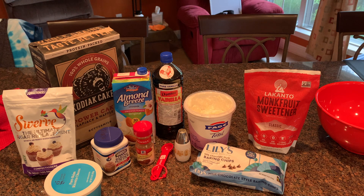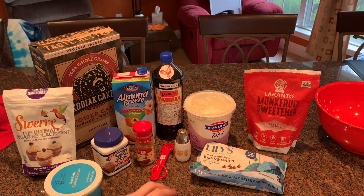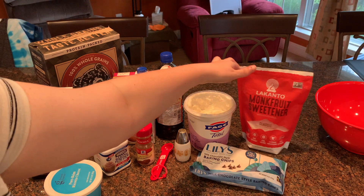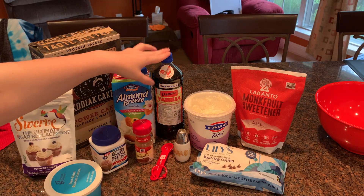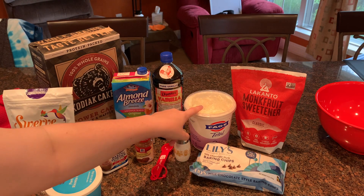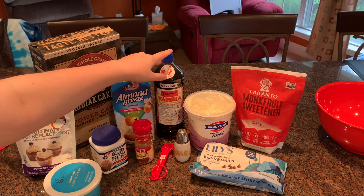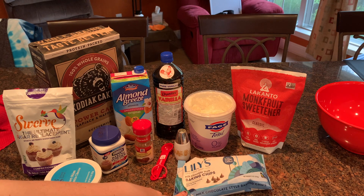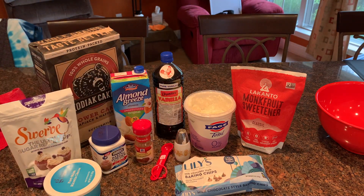For the next dessert, it's from M Buckets underscore WW — her dessert called 'Leave the Cannolis.' I am a huge cannoli fan, so if I can find a WW alternative that's good I'm going to be so happy. For the batter you need a half cup of Kodiak Cakes pancake mix, a half cup of almond milk, one egg, three tablespoons of monk fruit sweetener, one teaspoon of baking powder, a pinch of salt, a pinch of cinnamon, one teaspoon of vanilla, and two tablespoons of plain non-fat Greek yogurt. For the filling you need a half cup of part-skim ricotta cheese, a half teaspoon of vanilla, 46 Lily's milk chocolate chips, and one-eighth cup of powdered sugar.